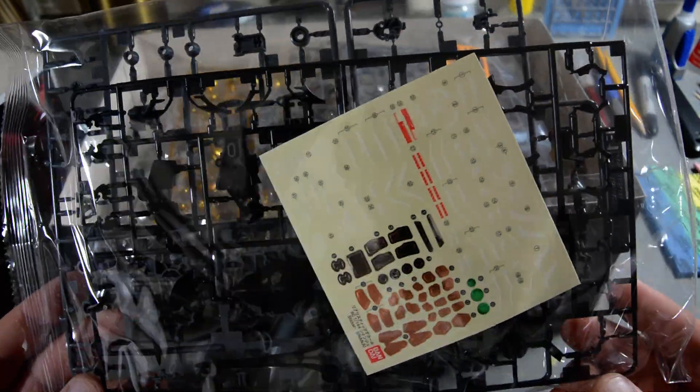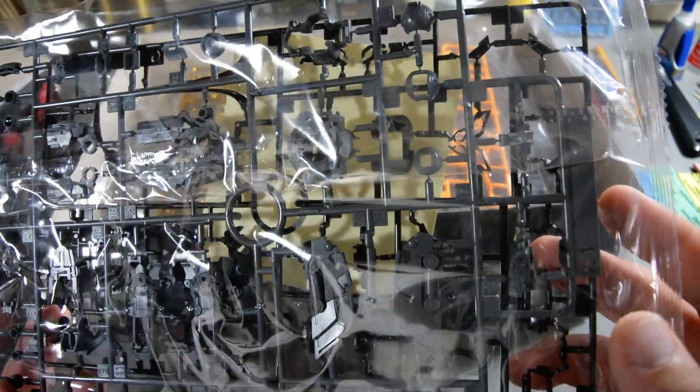Behind the sticker sheet is a runner of black parts and a runner of gray parts for the inner frame, looking pretty similar to the Master Grade, with a few little differences here and there.